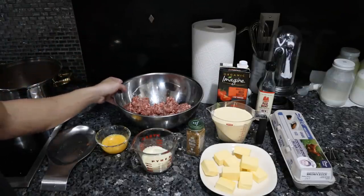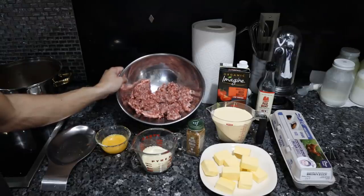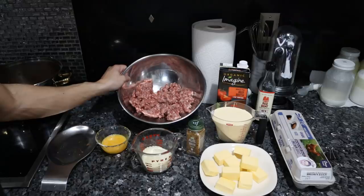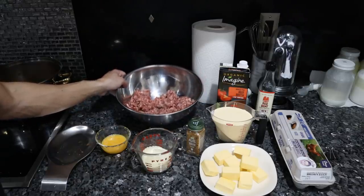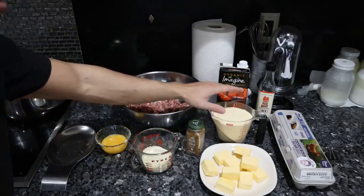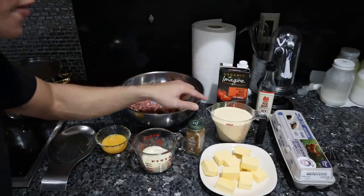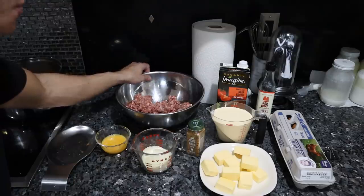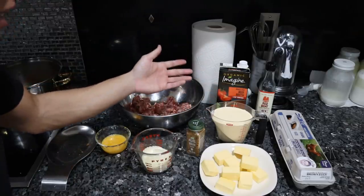For the meatballs, the carnivore ingredients are beef or pork — two pounds combined. Most recipes call for equal parts beef and pork. Today I'm just using pork from a local farm — better omega-3 to omega-6 ratio, higher nutrient content. This is some raw heavy cream from a local farm. The traditional recipe is half a cup of milk and one ounce of heavy cream, but since my pork is so wet, I'm just going to add heavy cream instead.